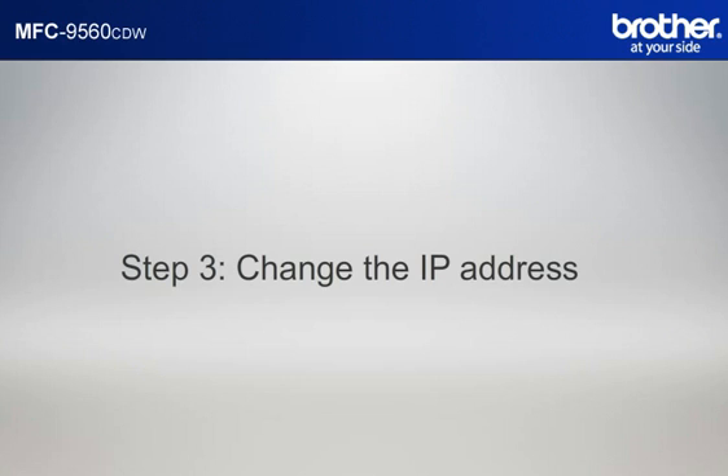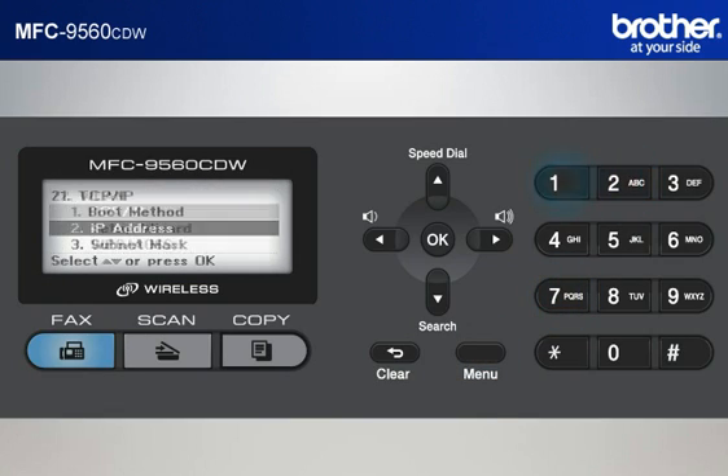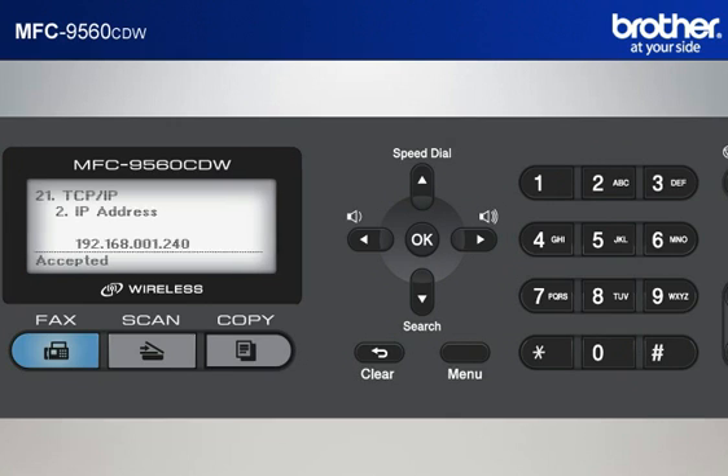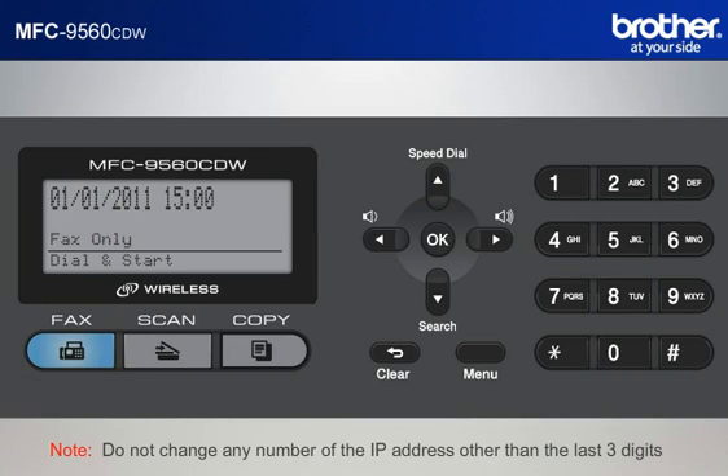Step 3: Change the last three digits of the IP address to 240. Press Menu 7-2-1-2, then press 1. Move the cursor to the last three digits by pressing the right arrow button. Input 240 by pressing the keypad. Press OK, then press Stop. Note: do not change any number of the IP address other than the last three digits.